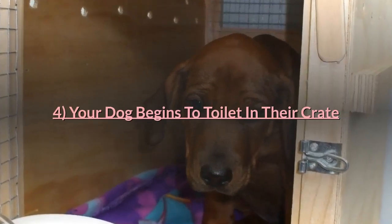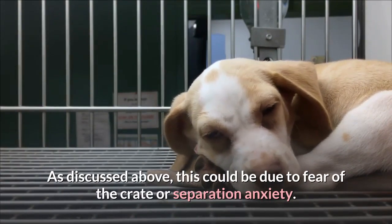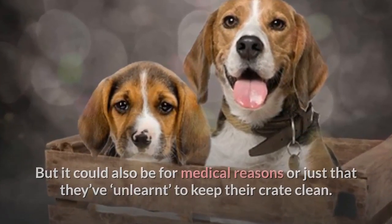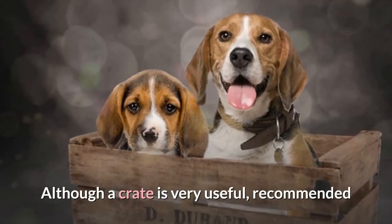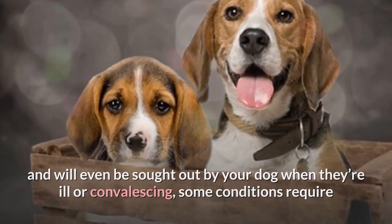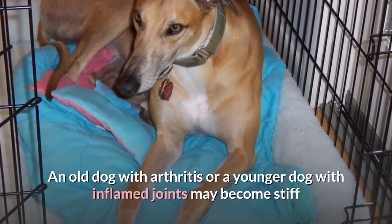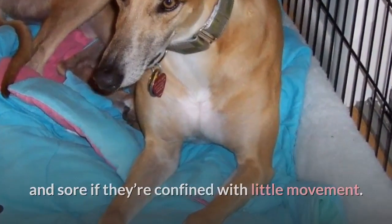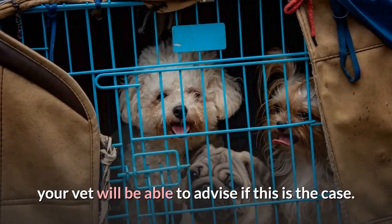If your dog begins to toilet in their crate, this could be due to fear of the crate, separation anxiety, medical reasons, or just that they've been unable to keep their crate clean. A medical condition that could be worsened by being crated is also a reason to avoid it. An old dog with arthritis or a younger dog with inflamed joints may become stiff and sore if confined with little movement. There are other ailments with which being confined isn't recommended; your vet will be able to advise if this is the case.